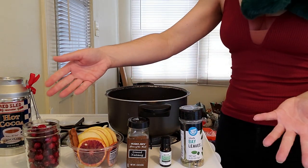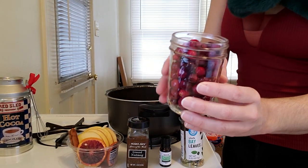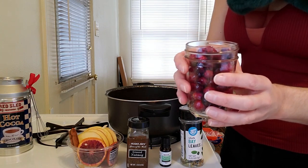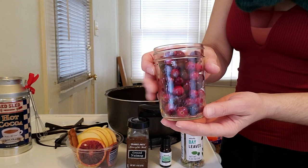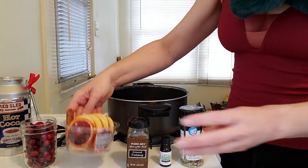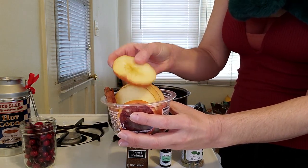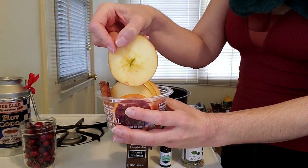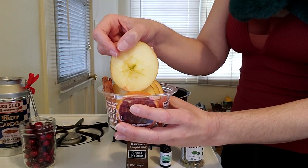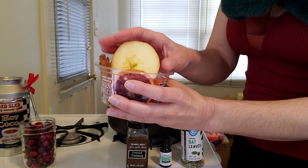Next we're going to go over our very simple kitchen ingredients and their magical correspondence. Number one: cranberries. These are wonderful for Yule time — they help increase our energy, healing, and bring in love. You can substitute these for pomegranate seeds, which are also red and also in season. We're also going to need some apple slices. I'm using a whole apple sliced sideways so you can see the five-pointed star in the middle — a wonderful way to bring in extra witchy magic. Apples are for knowledge, wisdom of spirit, and love.